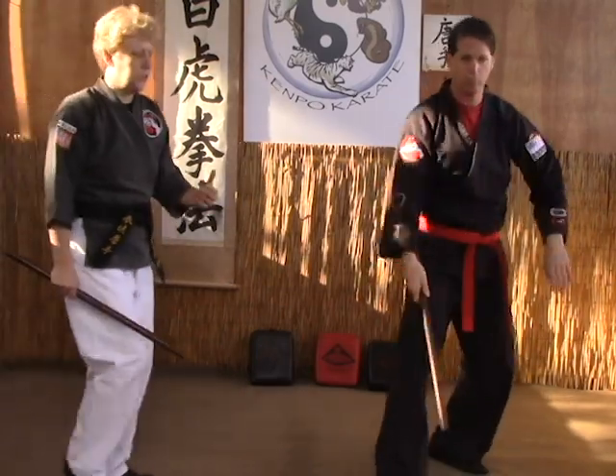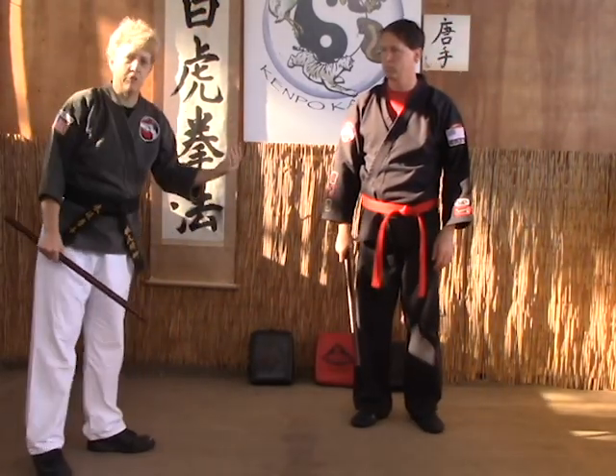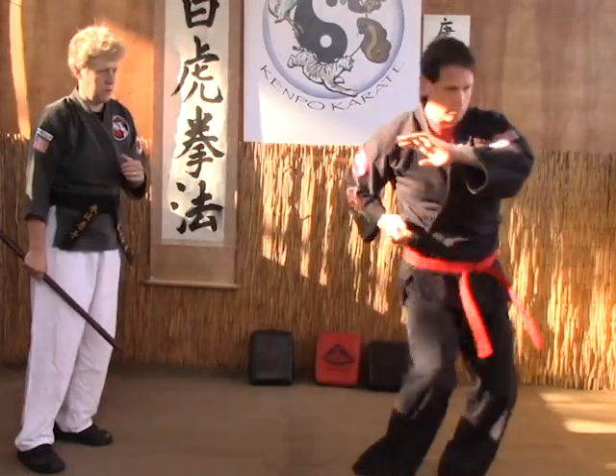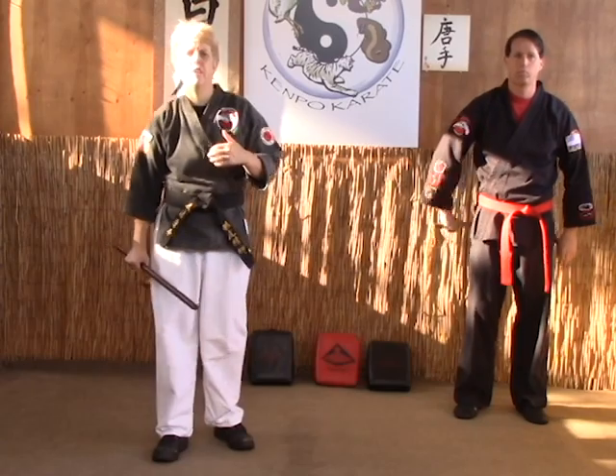Now we're going to let Lee do it on his own, one time through, so you can get an idea of how it looks when you're doing it by yourself. And that's how you do the five angle drill.